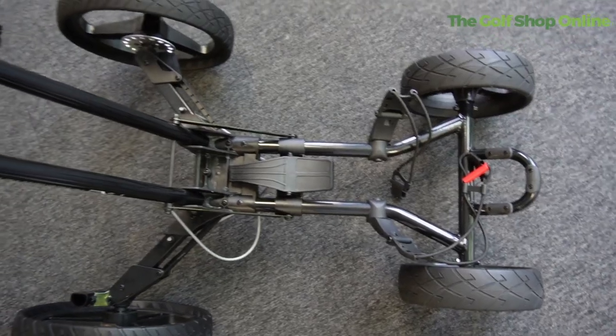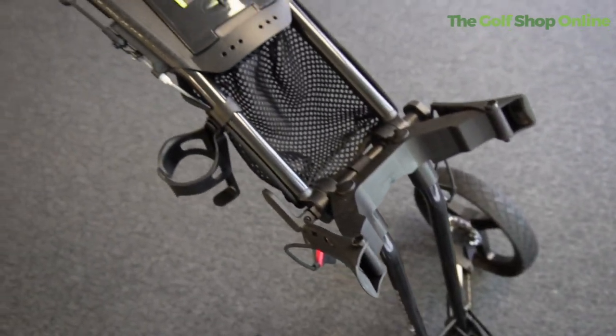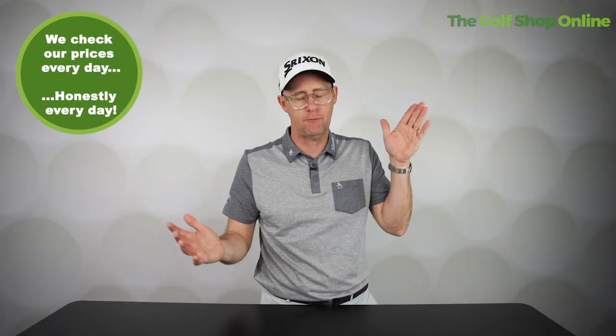Welcome to Right Golf Shop Online. Let's take a closer look at the Sun Mountain Pathfinder PX4 push pull trolley. It's called the PX4 because it features four wheels, giving it amazing stability. This is a super lightweight push pull trolley that folds in two places, making it super easy to put up and put down.